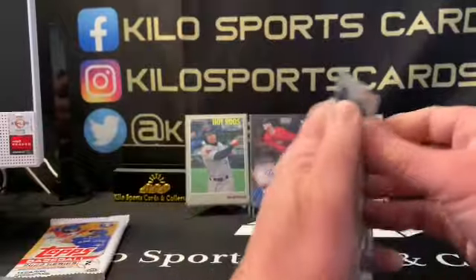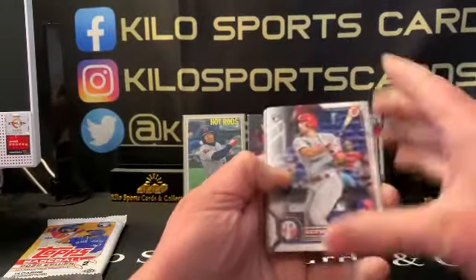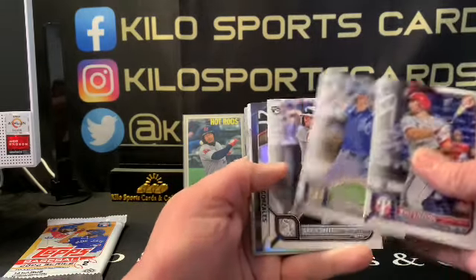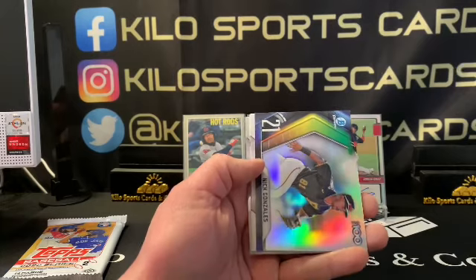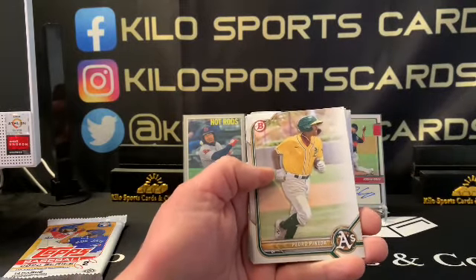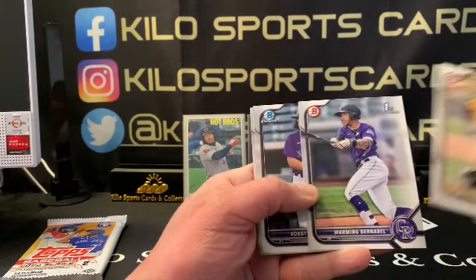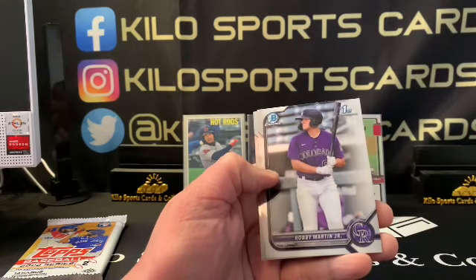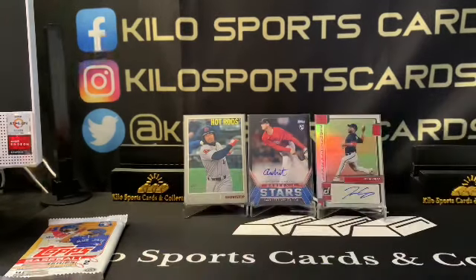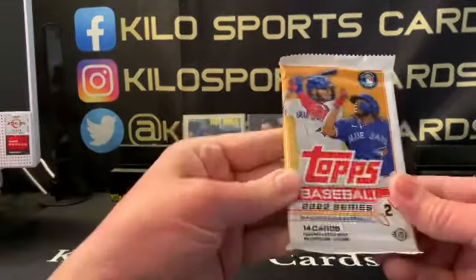Alright, 2022 Bowman! We got Matt Vierling — I can never say his name — Shane Baz, Jackson Kowar, Gavin Sheets, Nick Gonzalez, Top 100 Pedro Pineda. Our chromes are going to be Robbie Martin Jr. and Prescott — not a first. Alright!